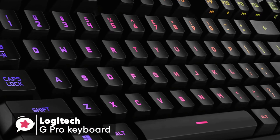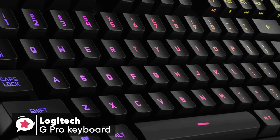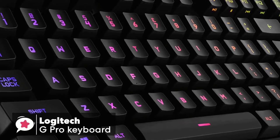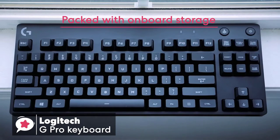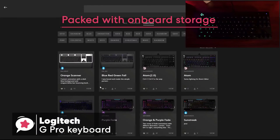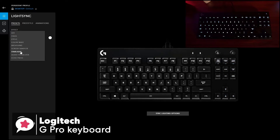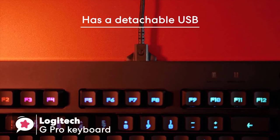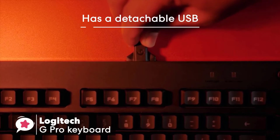The keycaps are a shine-through type, made out of basic ABS plastic. The keycaps are relatively smooth to the touch and are a regular thickness. The keyboard comes packed with onboard storage to house your user settings, and this is where the free Logitech software comes in for creating profiles for particular games. It's compact, lightweight, and has a detachable USB, which is ideal for LAN events and keeps it portable.